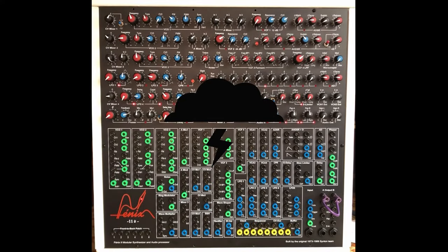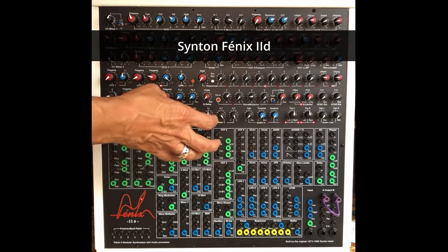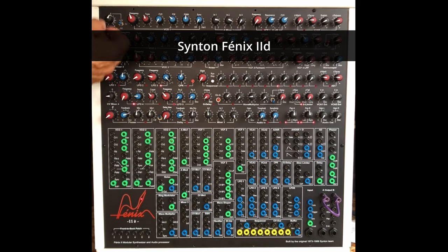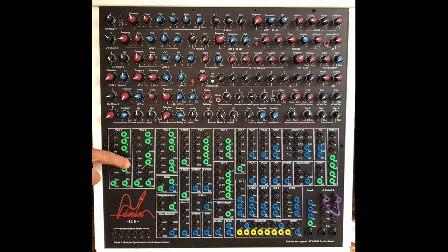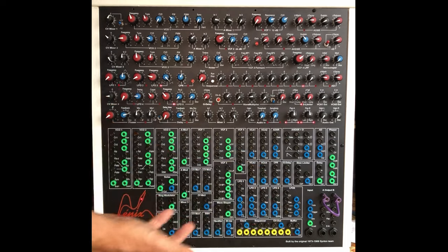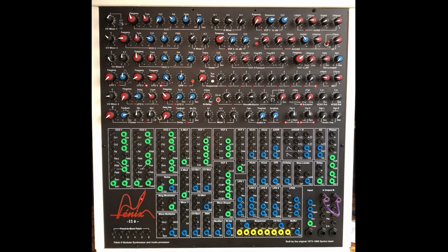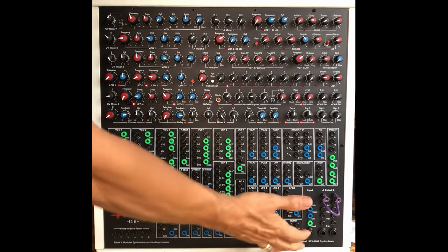What I really like about this compact system are all the functions, all the possibilities you have, plus the fact that you have three oscillators with many different waveforms and outputs, and also a lot of LFOs, which allows for a lot of modulations. I never had this before in such a compact system. You have a sequencer,